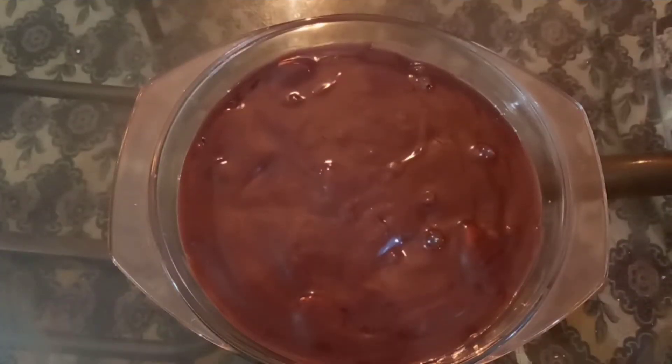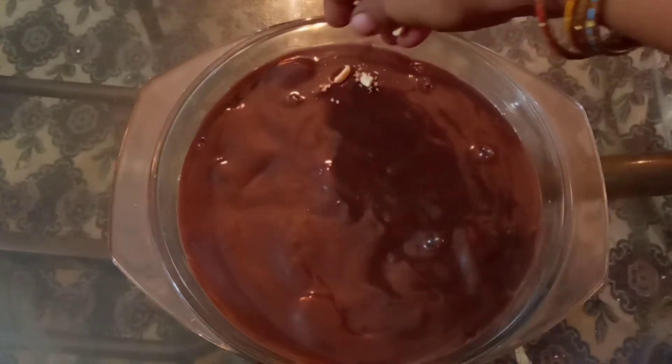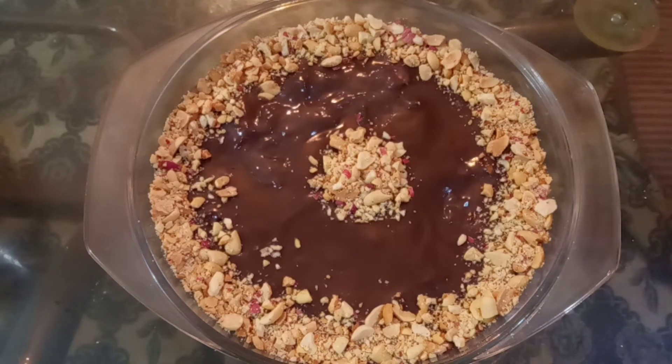I have done a final topping with peanut. Now I will do the decoration with peanut — you can also use other nuts. I have taken peanut. This is a nice chocolate biscuit pudding — a good chocolate pudding.